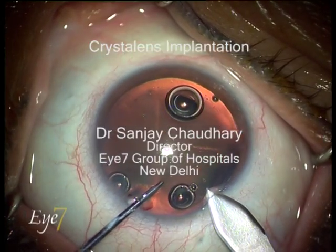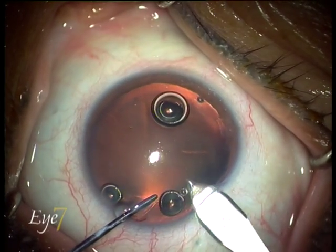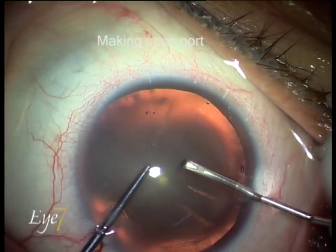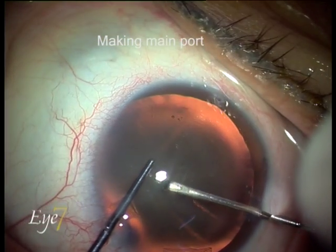The side and main port incisions are made, and a continuous curvilinear capsulorhexis is performed.